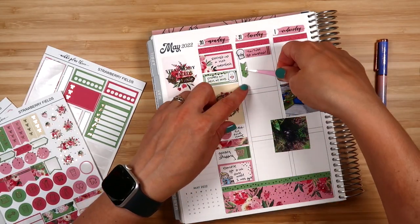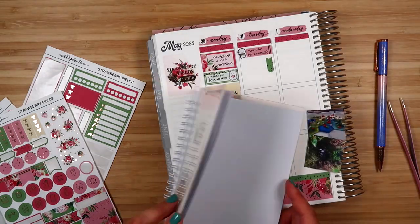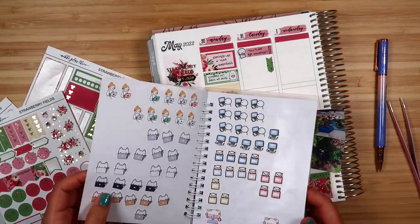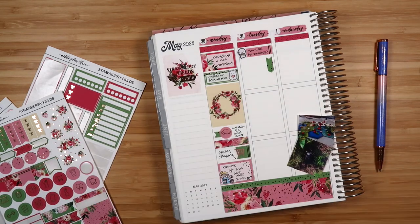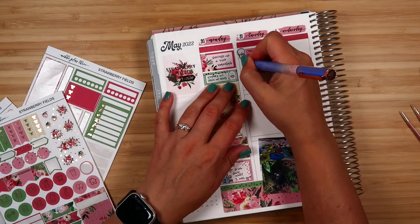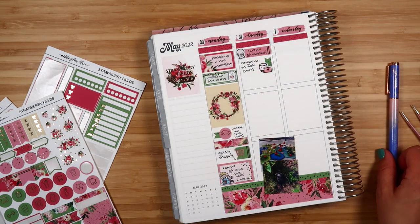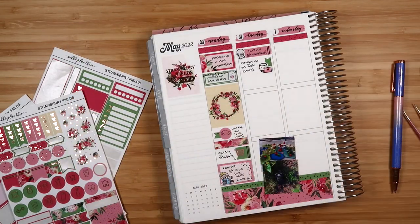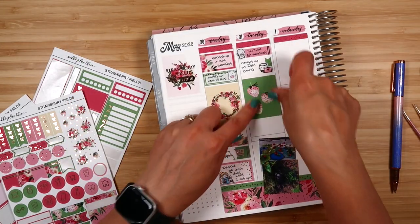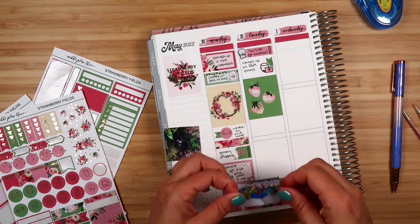My big focus this week was getting new releases out. We were behind for various reasons — one being that we had both the July and August Erin Condren kits to do because my launch day order got lost by FedEx. Getting those all measured and figured out was a bit of work, and on top of that I'm making four monthly kits for each size, so you're going to see a lot of working on new releases throughout this week.